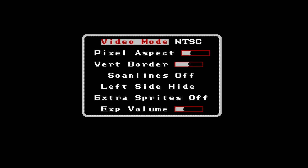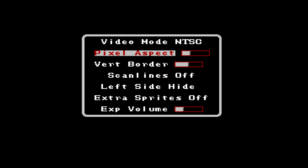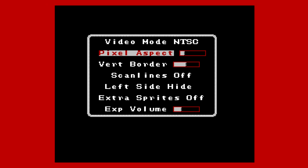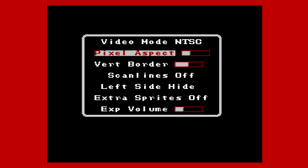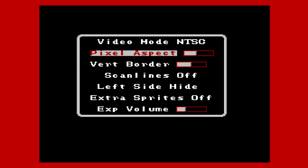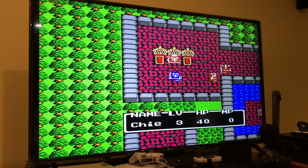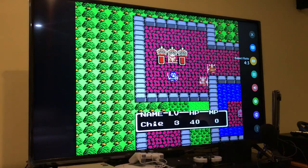Going to picture settings — there are different video modes. We're going to choose NTSC since we're in America. Pixel aspect ratio is worth checking out: you want a 4:3 aspect ratio for the original NES experience. The best way is to put it all the way out and then go into your TV settings to change it down to 4:3 aspect ratio, which gives you a perfect NES screen the way it's meant to be played.